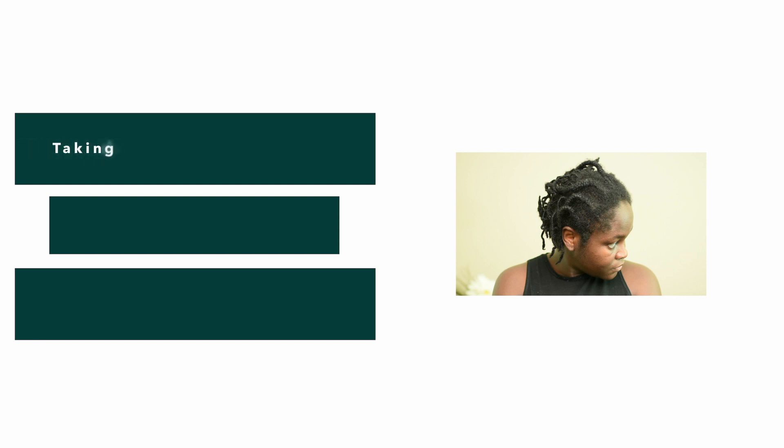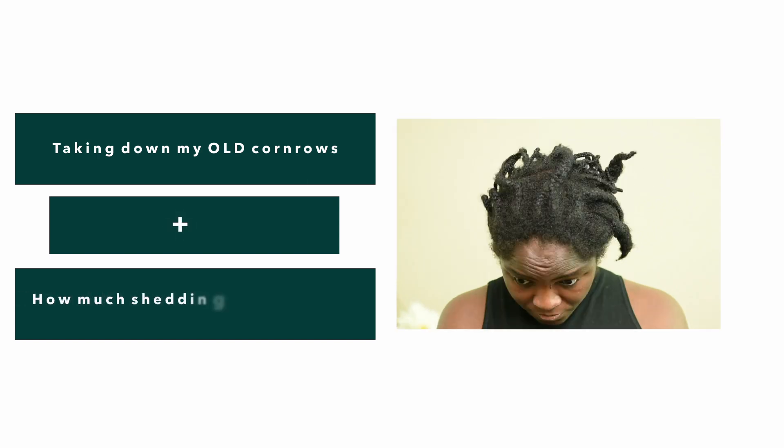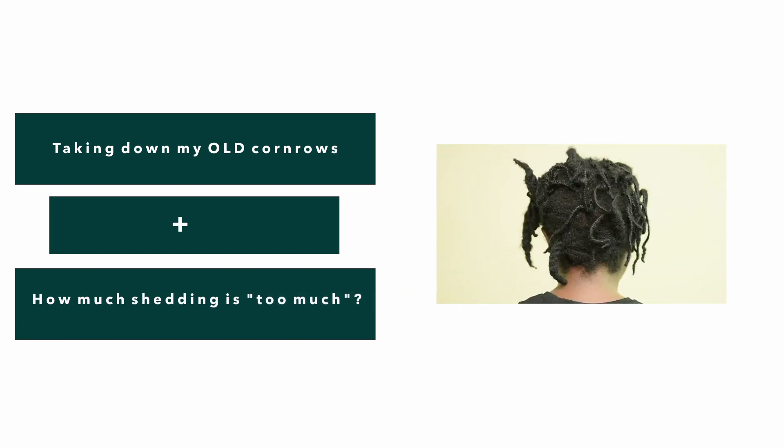Hello beautiful people, welcome back to my world. Today I'm going to be talking to you guys through how I took down these old cornrows and we're going to discuss how much shedding is too much shedding. So if you're interested, stay tuned for more.